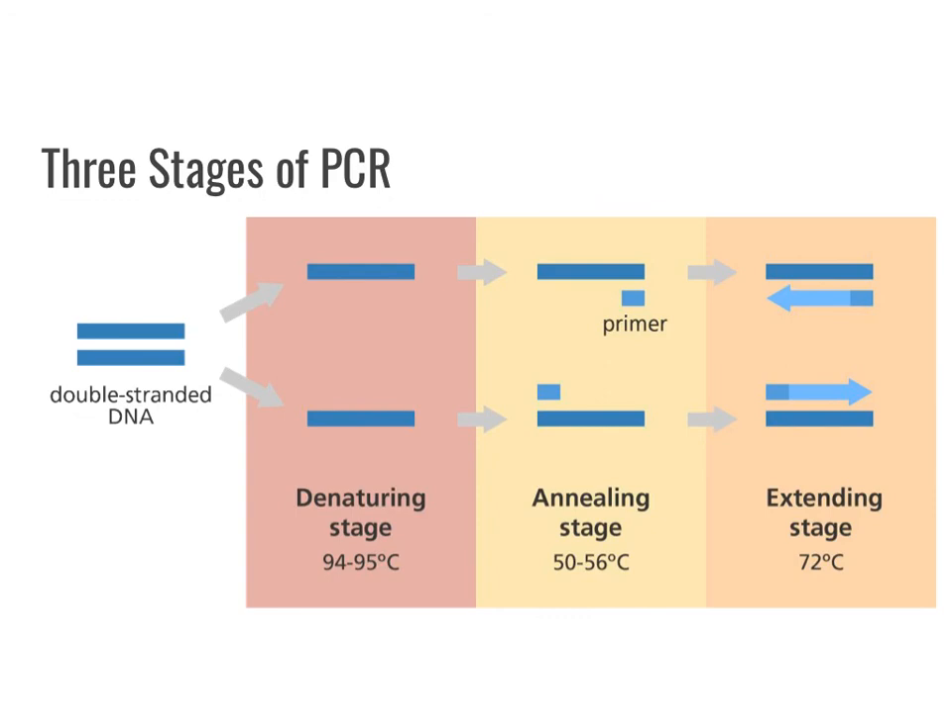To recap: PCR stands for polymerase chain reaction. It involves about 25 to 40 cycles, and each cycle has three stages — denaturation, annealing, and extension — so that you get lots of copies, amplifying your DNA. Or, as we learned from RT-PCR, you could be making lots of copies of RNA into DNA.